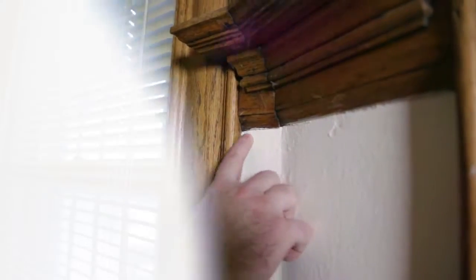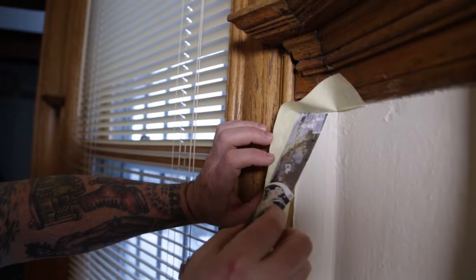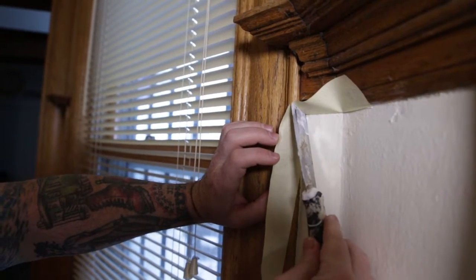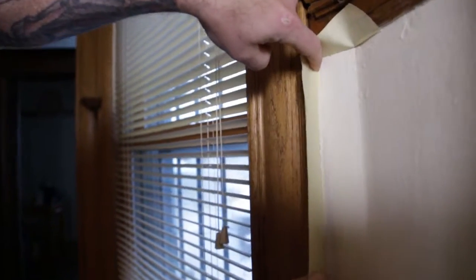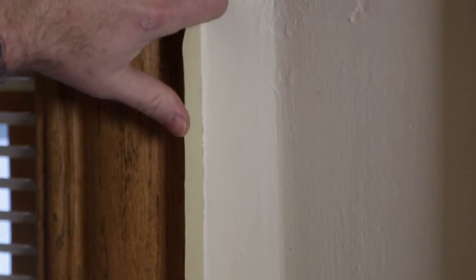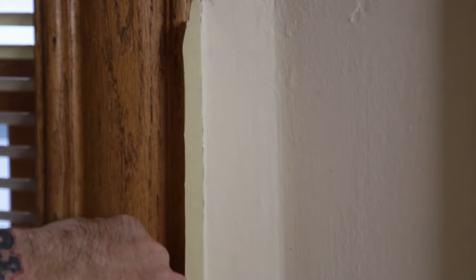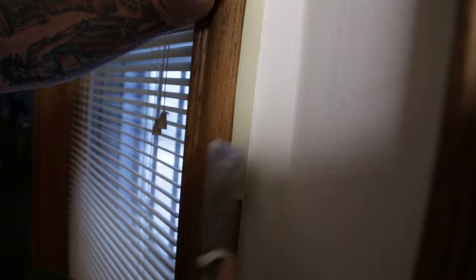We've got a corner. I'm going to go ahead and just get this onto the trim. This is where the putty knife comes in handy. We're going to start running it right down the edge of the trim. After we've run our finger along here, that's not the tightest that we can get, so we're just going to make sure we hit right here with our putty knife.